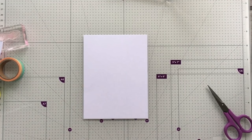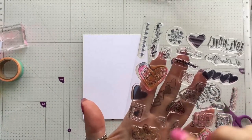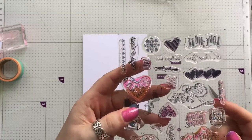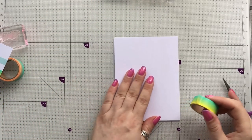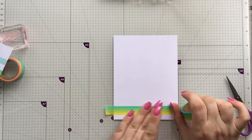The first thing we're going to do is use up some of these really small little stamps. Sometimes we just don't have any clue what to do with them. The first idea is washi tape — you can actually stamp on washi tape, so say if I just pop some here.